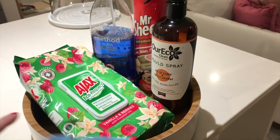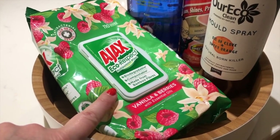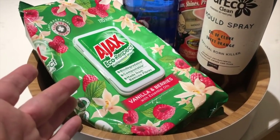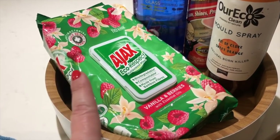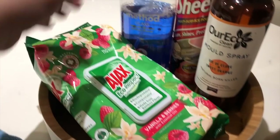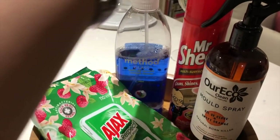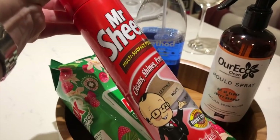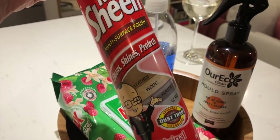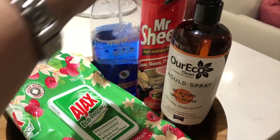So while we're here — I used these Ajax Eco Respect wipes, which are biodegradable and compostable. I went to Costco this afternoon and you can buy them for literally half price there — a four pack is the same price as two regular priced, which is crazy. I picked up a four pack. Then Method glass cleaner just for cleaning the glass. This is Mr. Sheen, which is a furniture polish — it cleans, shines, and protects. Pretty iconic Australian cleaning product.